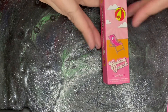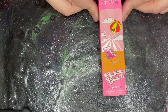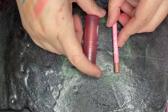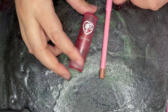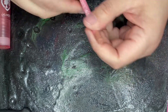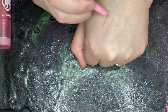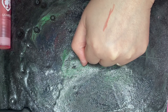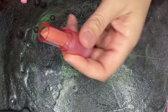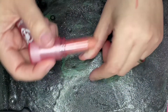Next, we have this Barbie ColourPop Golden Beach Lip Duo. It comes with a lipstick and a pencil. That's the lip liner in Golden Beach, and here is the lipstick in Golden Beach.